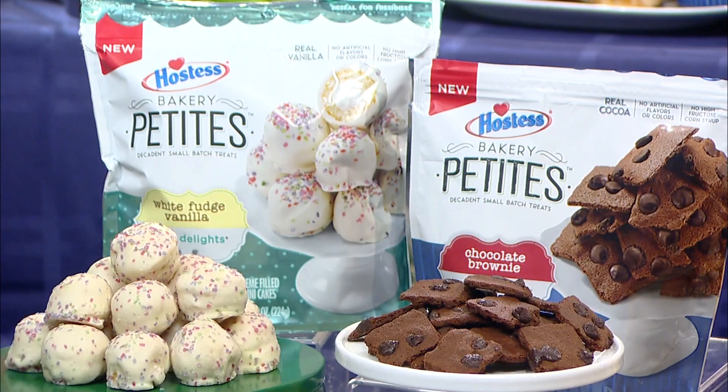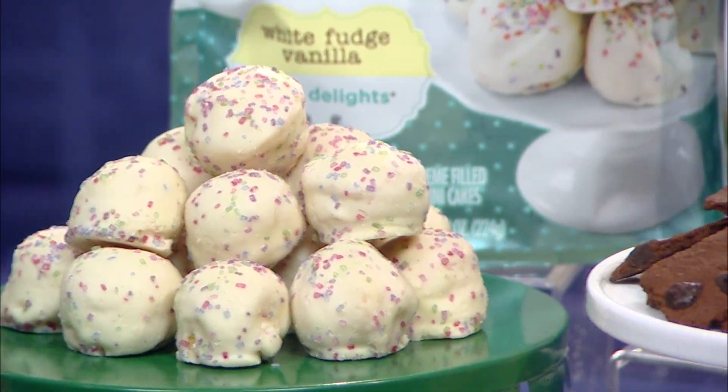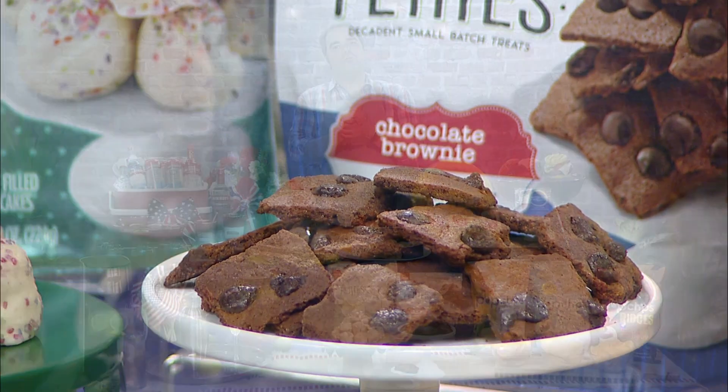We can't forget about the sweet stuff — you got to remember about dessert. We have Hostess Bakery Petite cakes and delights and crispy thins here. These cake delights are white fudge vanilla cake balls, and the chocolate brownie crispy thins are the first thin crispy cookie to hit the baked goods aisle. Hostess Bakery Petites have no artificial flavors, colors or high fructose corn syrup, and of course they're baked in the USA.